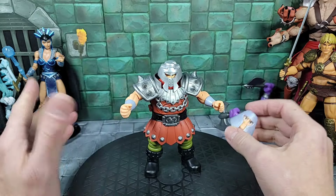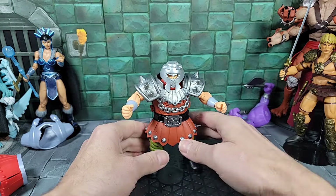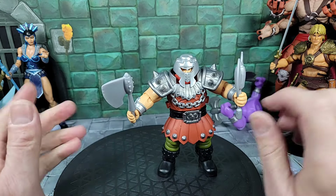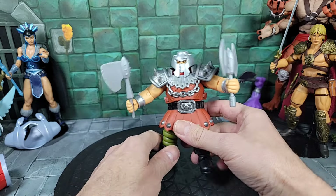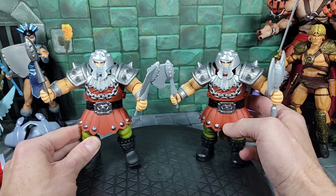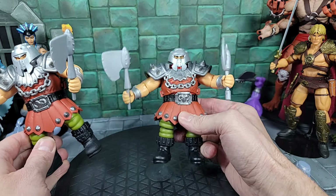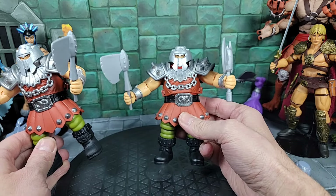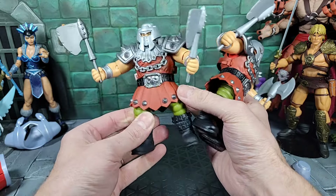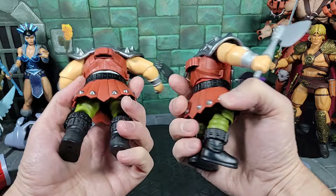Continuing to convert to a customized Ram Man: I removed the cartoon head and put the regular release Ram Man hood with the faceplate on — looks awesome, really cool, because of the articulation and the new body. Then the last thing was putting the original release Ram Man arms on the cartoon body — and here's my Turtles of Grayskull Ram Man next to it, and it looks pretty close. If you have both figures and want to convert or mix them, you can make a really awesome Ram Man because the articulation and size are pretty close.